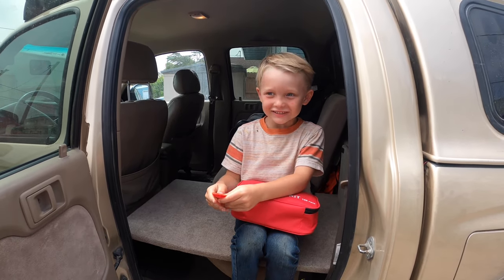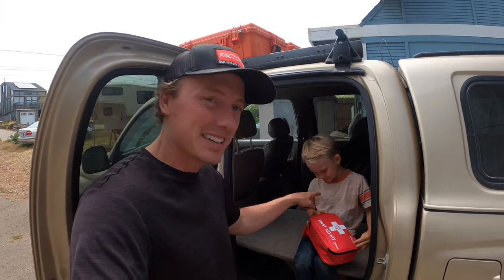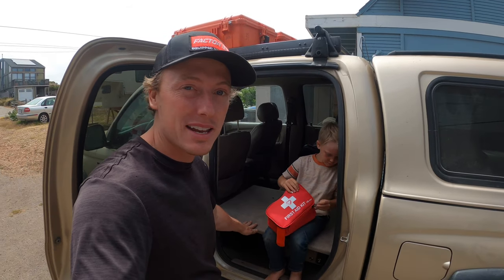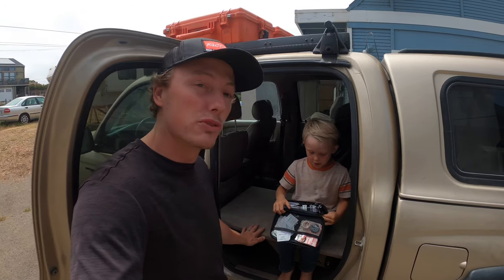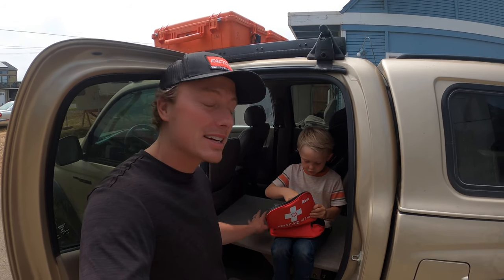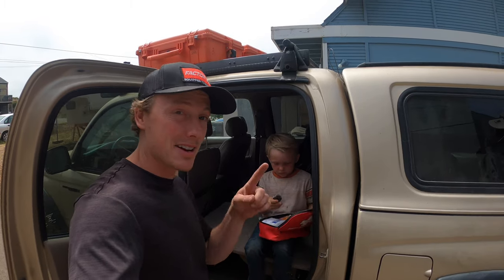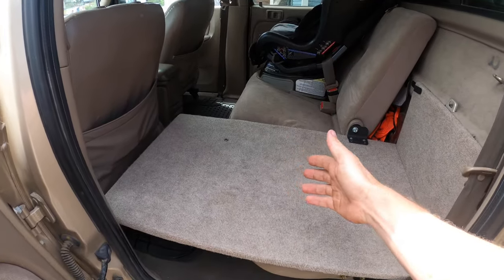Hey guys, welcome back. This is my son Christian, my name is Micah, and I want to show you this cool little storage platform I made in the back seats of the truck. This gives me a little removable platform — we can put the fridge, we could put a case, we can use it just for storage. It's been an awesome little accessory and it's a fun DIY project that doesn't take too much work and doesn't cost very much money.